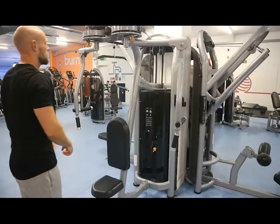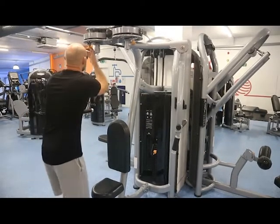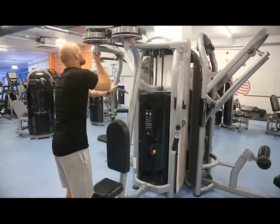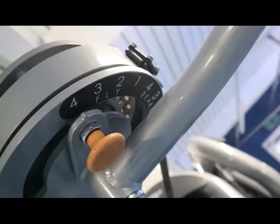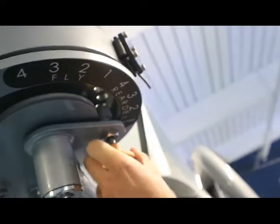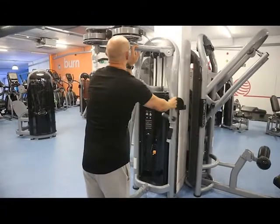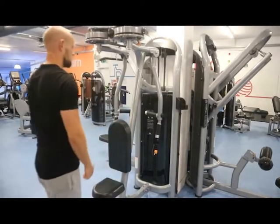As this machine is used for more than one exercise, it's pretty common to find that the handles are in the wrong position when we first come to the machine. Our first job is to correct the handle positioning, which can be done by pulling out the pins on the top and rotating the handles. With this exercise, we actually want them on the rear delt setting and as far forward as we can.